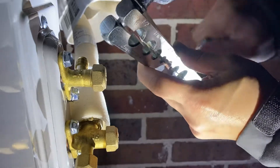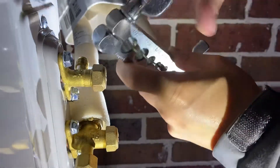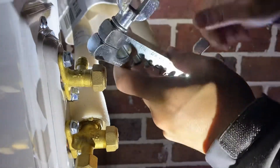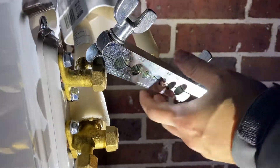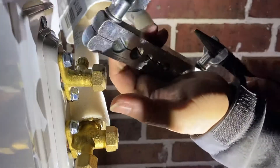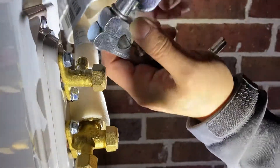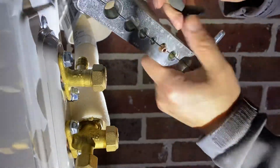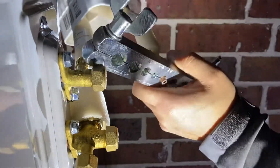We're going to tighten this — tighten both ends. You want to get it pretty tight because you don't want this thing to slip. This is one-fourth, we'll get this pretty tight. Slightly more than hand tight — we definitely don't want this thing to slip.